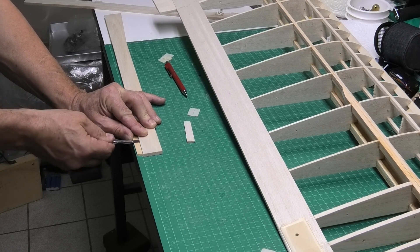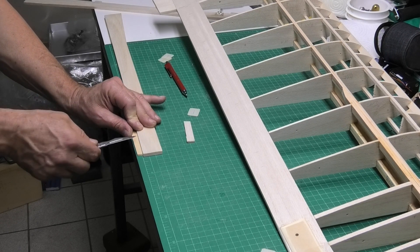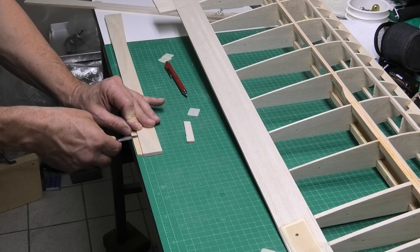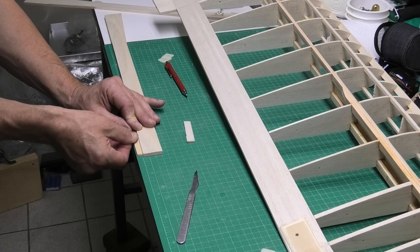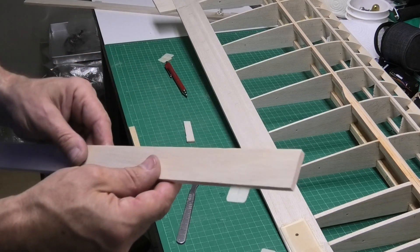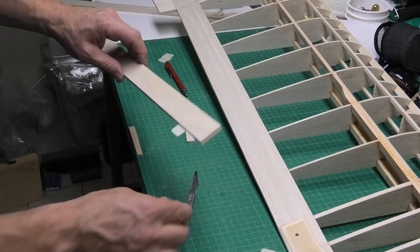Making sure that edge is square, and then coming back we can do the same this way. Obviously you have to be careful with your fingers. And that should just push in nice and tight. So there we have our hinge — really simple. I'll just do one of those close up now.